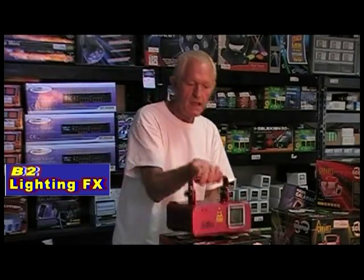I've got a different unit in the showroom and I'll show you what it does. We'll be right back.